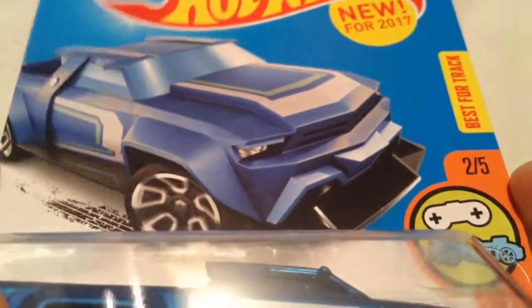Hey YouTube, it's me Julen. Here's a solid muscle car, new for 2017. There it is — the Car Dart, of course.